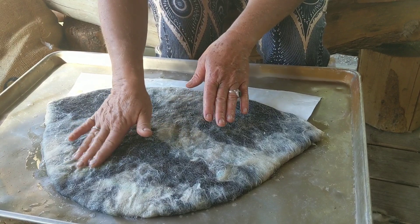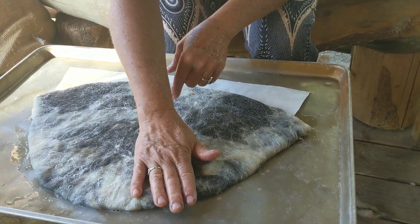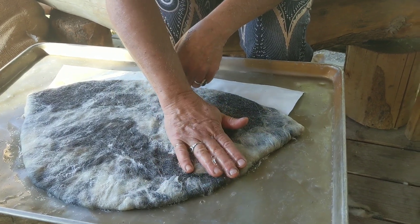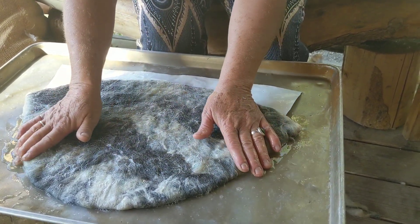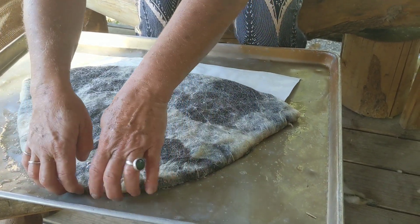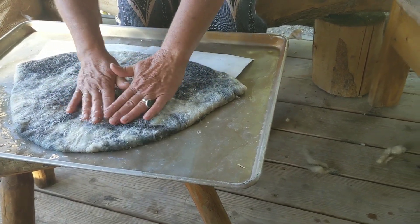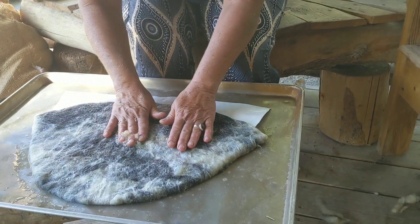As I'm pressing, I'm using a gentle rolling motion, and I also have a gentle inward press, which means I'm pressing it against the resist. I can feel the resist as I push right here — I can feel that sharp edge of that resist right up against my wool. And that's what you want, otherwise you'll get flaps inside your hat.